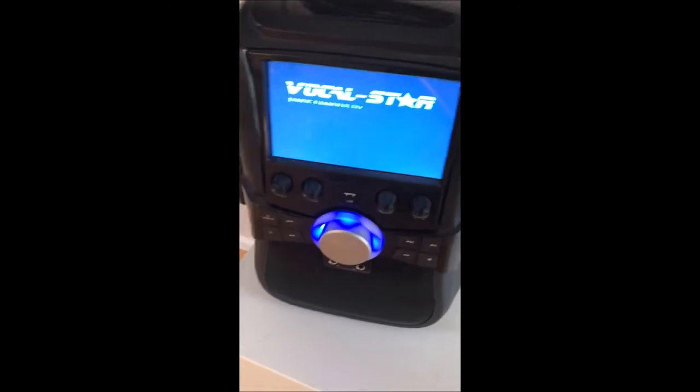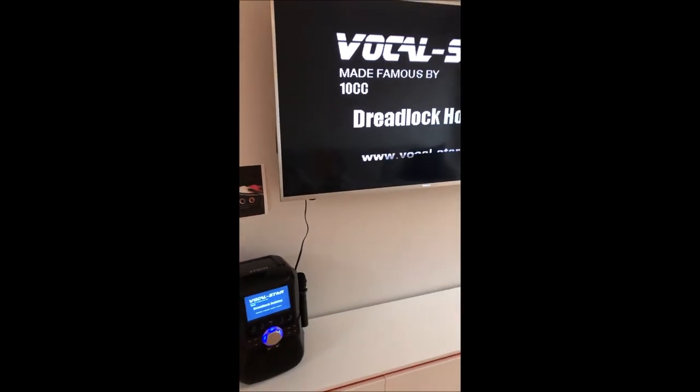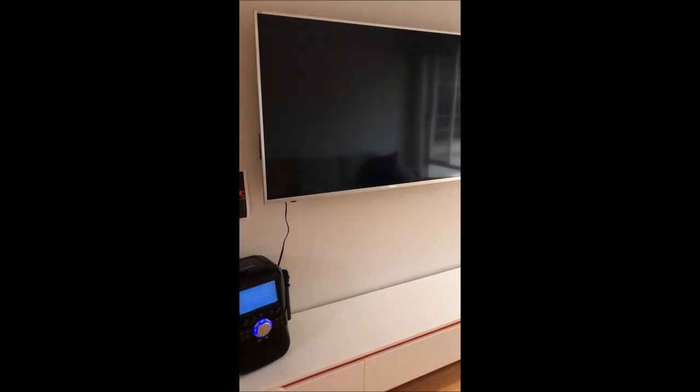I'm just going to fire this up now. You can see here we've got the output coming from the screen.